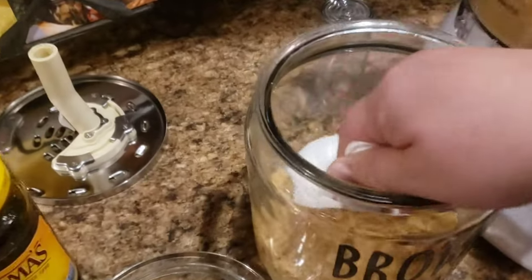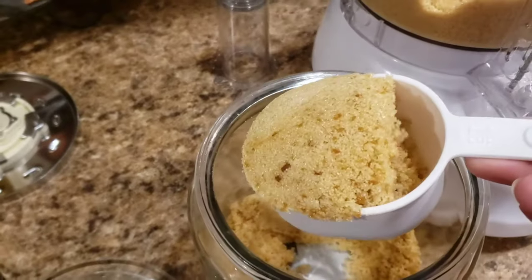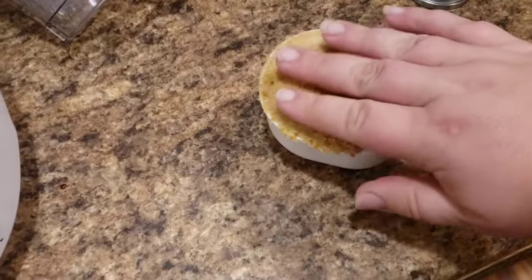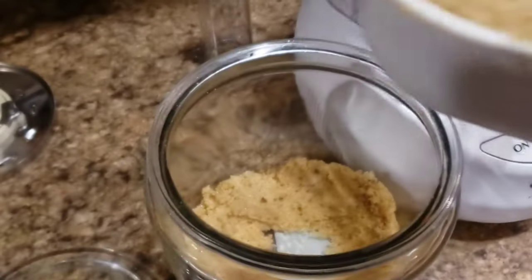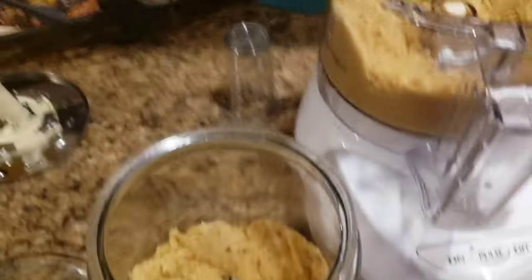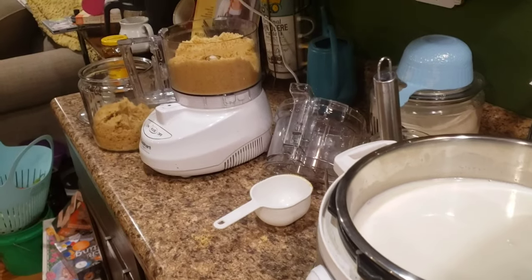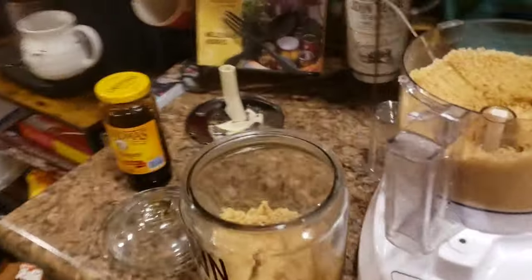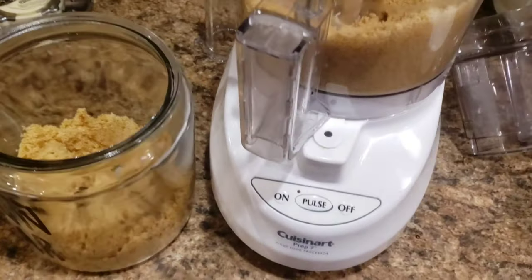I just wanted to show real quick that this packs in a cup just like brown sugar would. I could have pulsed it a little bit more — I still have some chunks of molasses in there, but everything I use brown sugar in gets mixed in anyway. So I'm not really concerned about molasses chunks because it's going to get dissolved or mixed into something regardless. I'm also going to use some of this to make my homemade brown sugar syrup that I use in my iced coffees — I've been on a big coffee kick lately.